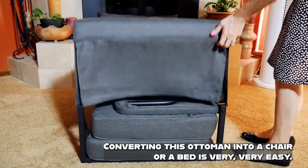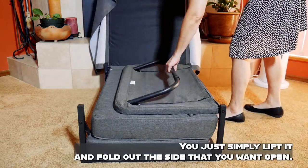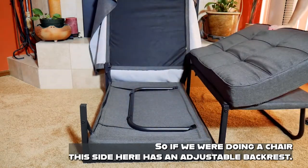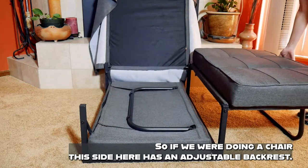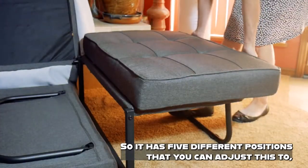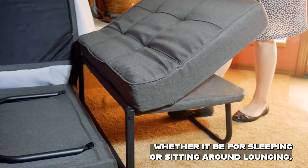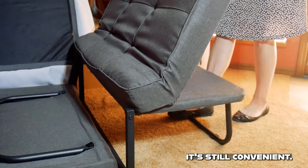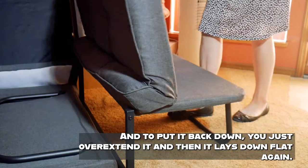Converting this ottoman into a chair or a bed is very, very easy. You just simply lift it and fold out the side that you want open. The chair side has an adjustable backrest with five different positions, whether it be for sleeping, sitting, or lounging. To put it back down, you just overextend it and then it lays down flat again.